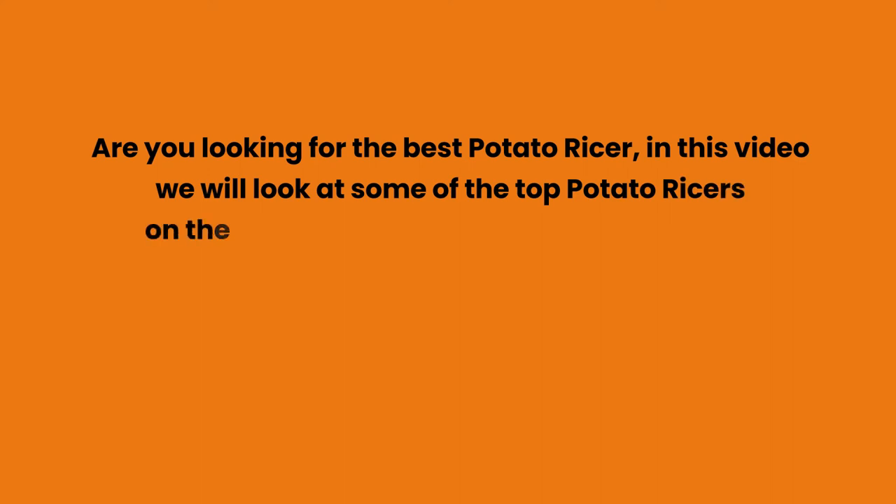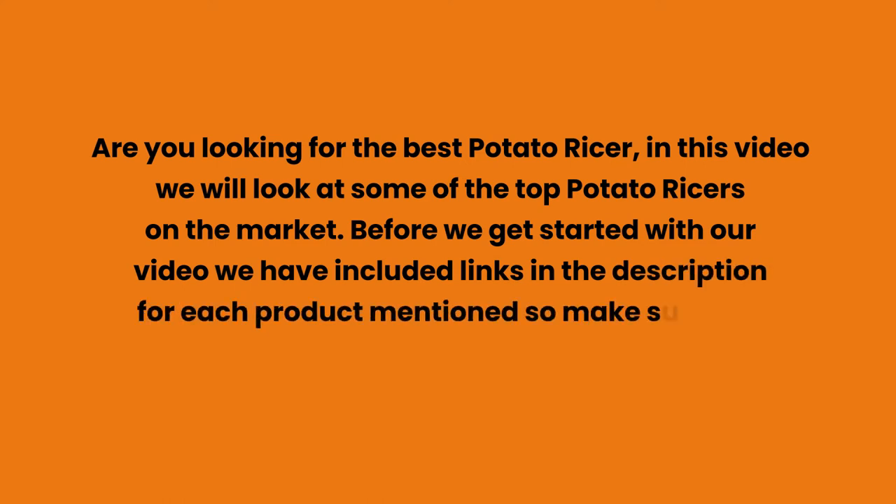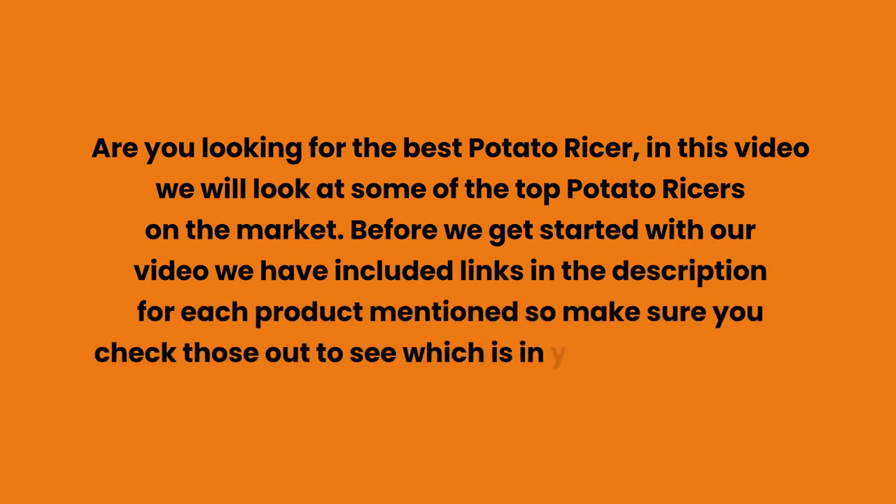Are you looking for the best potato ricer? In this video we will look at some of the top potato ricers on the market. Before we get started, we have included links in the description for each product mentioned, so make sure you check those out to see which is in your budget range.